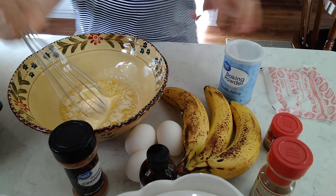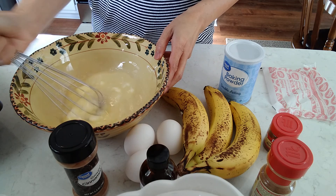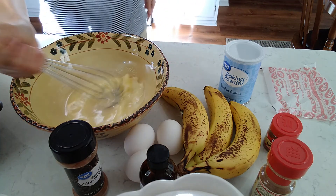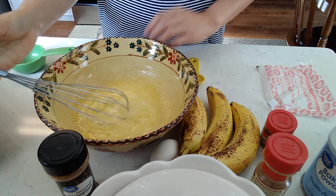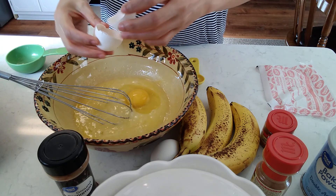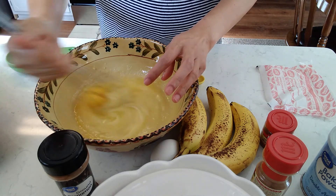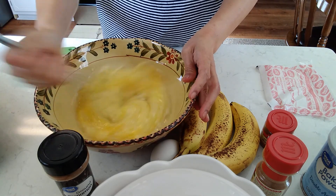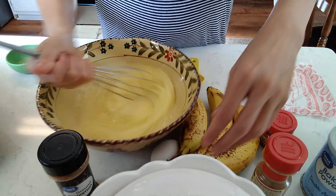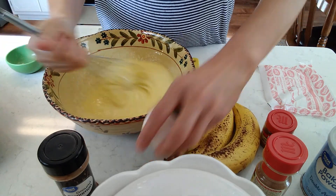Just stir it a little bit. One egg — mix it. Another egg. And last egg.